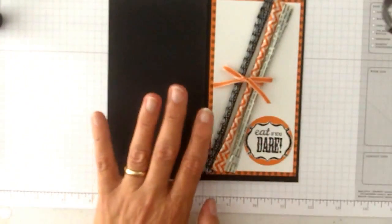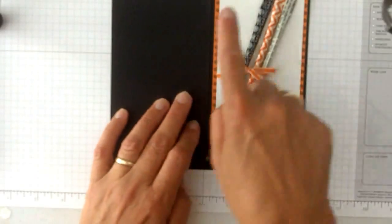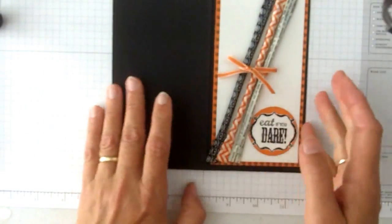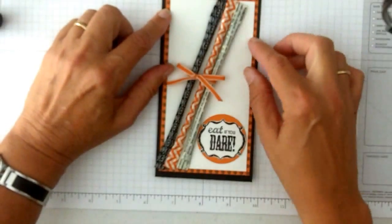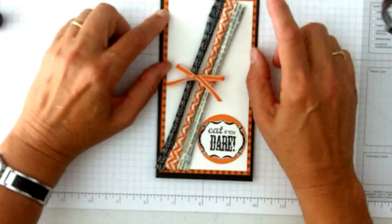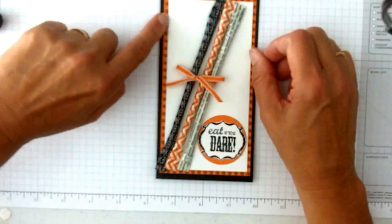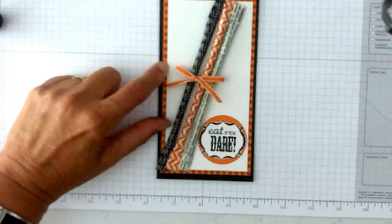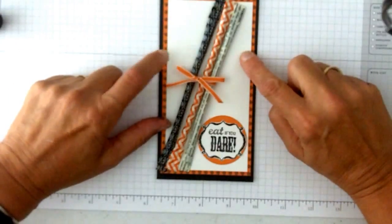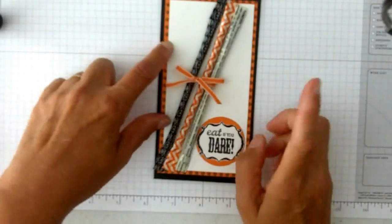The card itself measures seven by six and a half. I scored it at three and a half and folded it — so that was the size I wanted. From there I just went a little sizes down. I took the Witch's Brood Designer Series Paper — I just love that. And I cut the Whisper White just so you could see little circles all the way around, so the white is probably about three by six, but I just kind of measured from that, so it's sort of whatever you want to do.